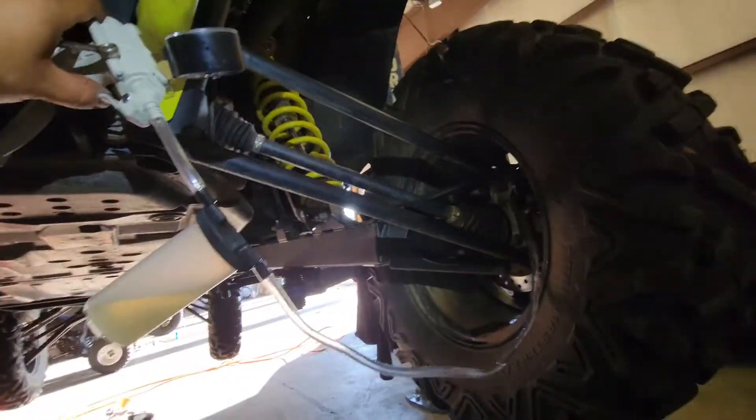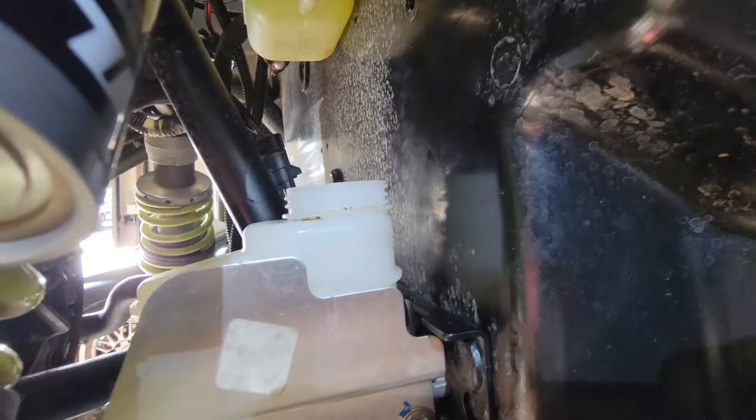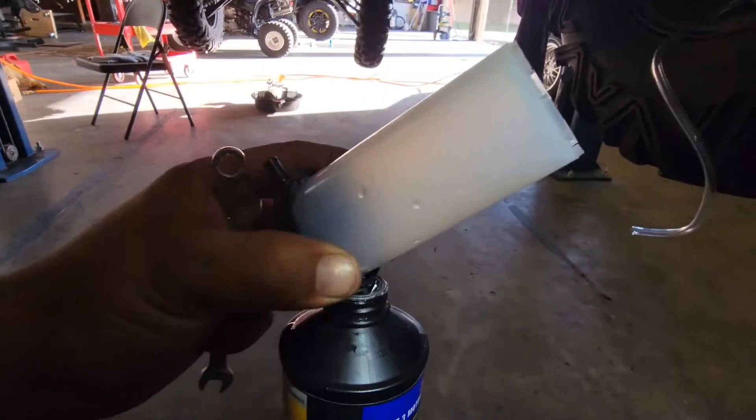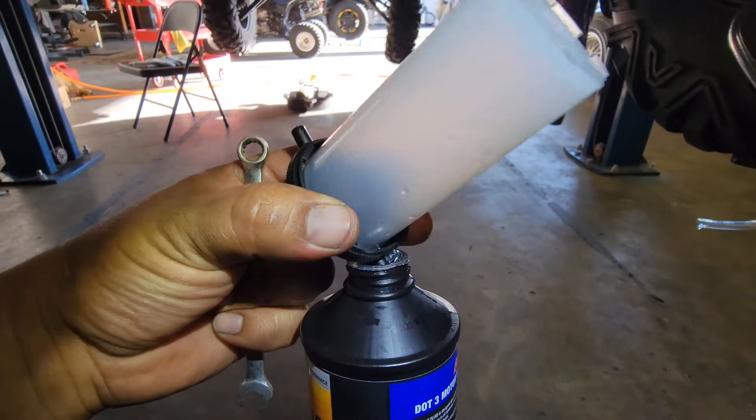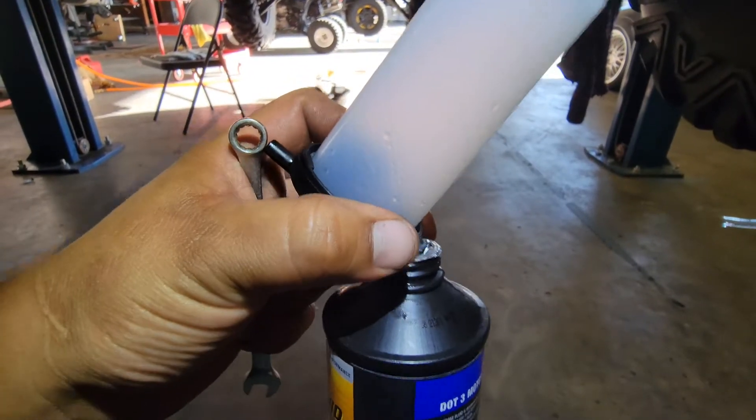All right, then we'll close it off. We sucked quite a bit, so we'll fill this back up. Then I'm gonna dump the old fluid into this container — this is all the bad fluid.